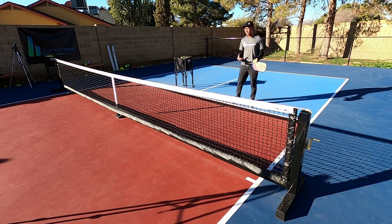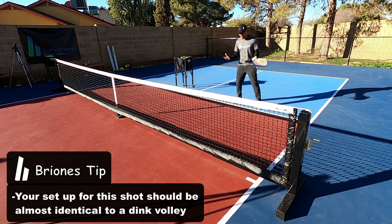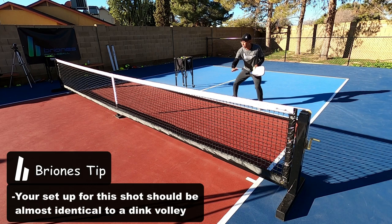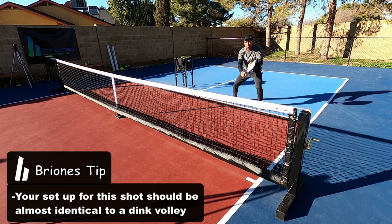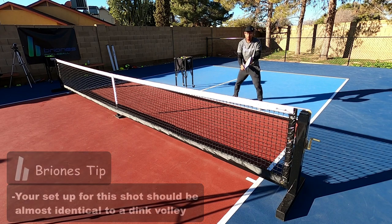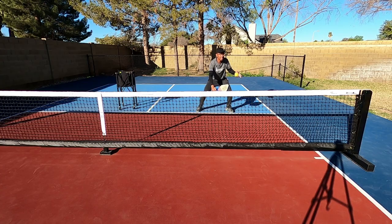The setup for this shot is that I really want to make it look like a dink volley. That's why I like to do this after a series of shots, especially if I'm leaning in well. When I hit a dink volley, my paddle angle is faced towards my target — I'm going to hit it out of the air leaning in like so. This is what a dink volley would look like.